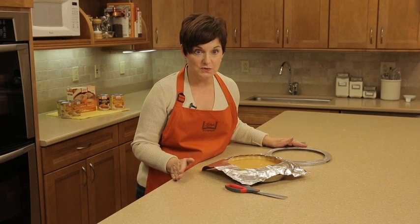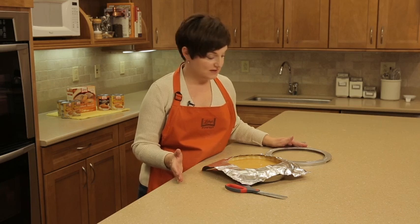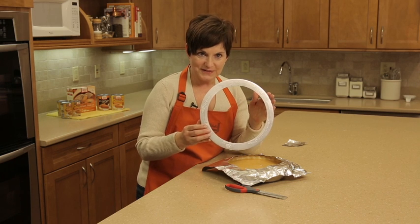Another shield that you can use is one that you can purchase at a grocery store or at a baking supply store — it's called a pie shield. All this is is a piece of aluminum, and you don't have to make it yourself.